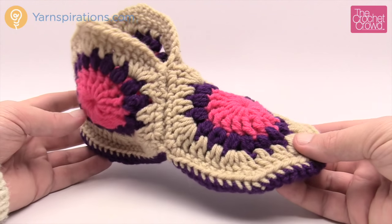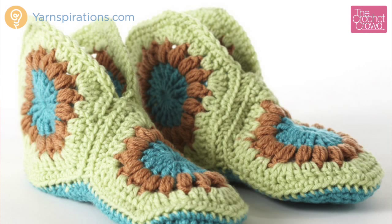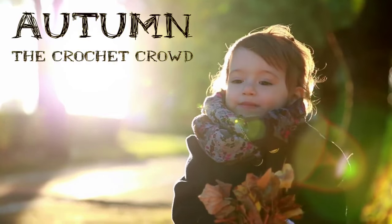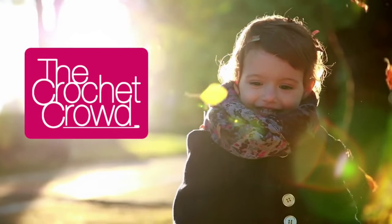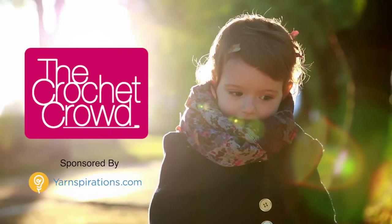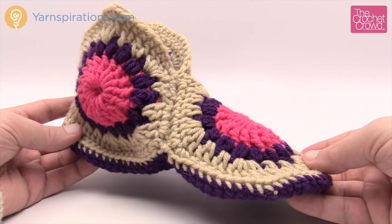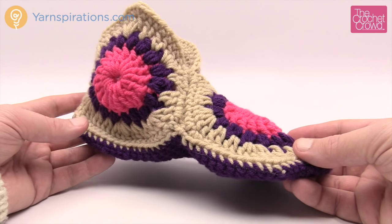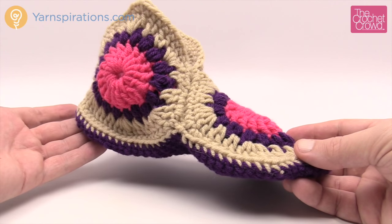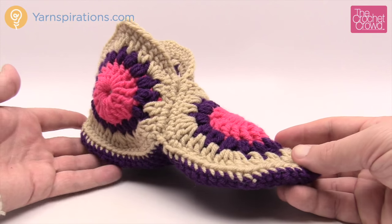In today's tutorial, let's make a lady slipper together — it's made up of three motifs. It's a free pattern available for ladies as well as children. Let's go through this pattern right after this. Welcome back to The Crochet Crowd as well as Yarnspirations.com. Today we have a lady slipper in tutorial format. The pattern is available for child size — you just have to alter the instructions. I'm going to film the lady size today.